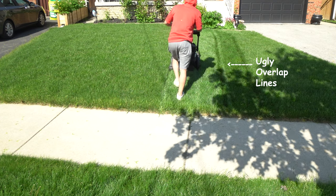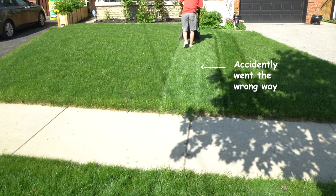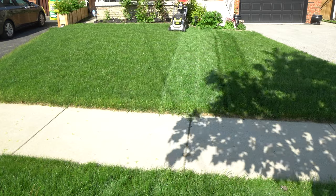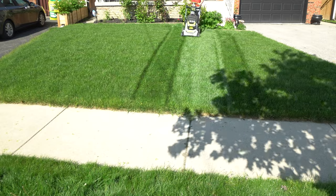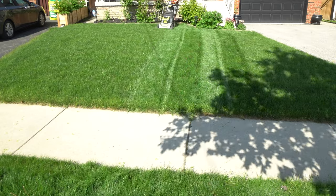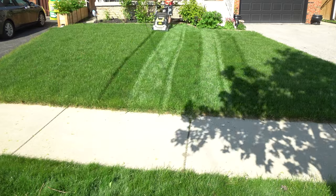Luckily if your grass is long enough, you can erase a lot of the stripes by going over it again. As you can see in my video, I started and got some of the lines and spacing wrong. But by the time I went over it again, everything was all fixed up. You could also do your whole border first without a striper.